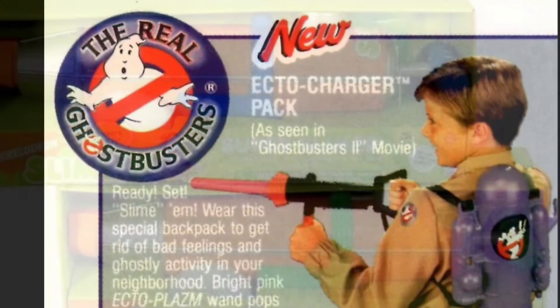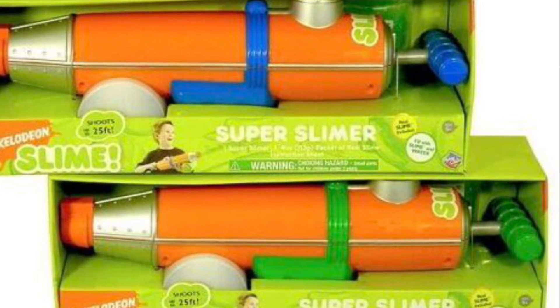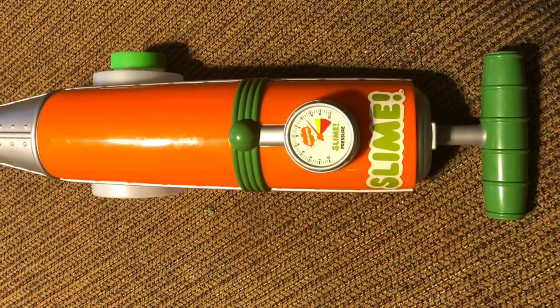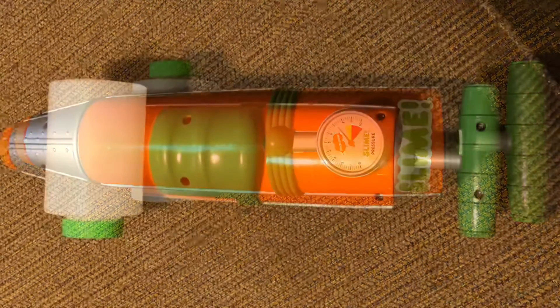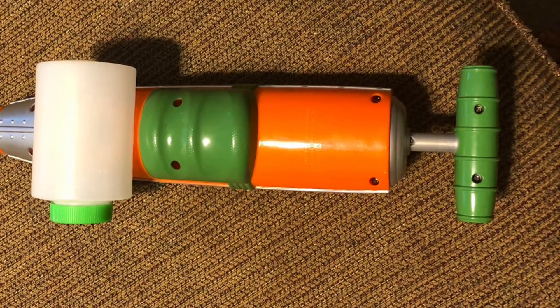I found a lot on eBay for two Nickelodeon cannons for a good price, so I bought a second Ectocharger to make one for each of the kids. I had to decide if I wanted them to function and shoot slime or to look more accurate to the movie. Due to the fact that my kids were small and would make a mess, I decided to go for looks over function.